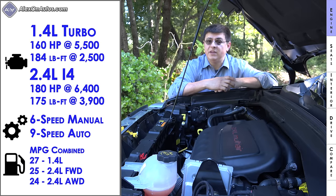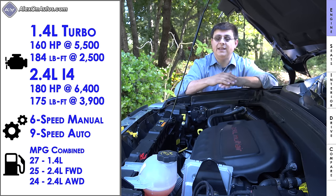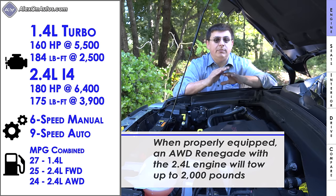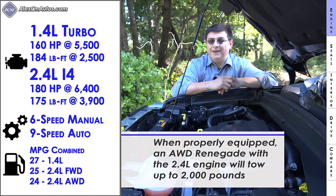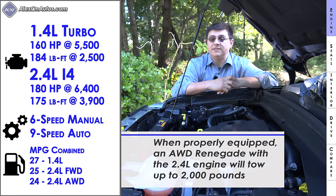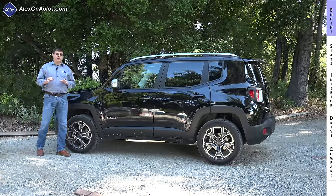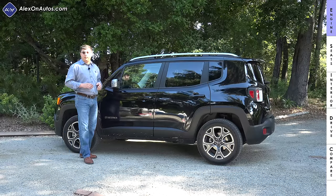The 2.4-liter engine is mated only to a nine-speed automatic transmission — essentially the same engine and transmission used in the larger Jeep Cherokee. Fuel economy in the Limited trim with the 2.4-liter and all-wheel drive comes in at 24 mpg. Fuel economy is a little below some of the competition, largely because of the off-road mission, which makes the Renegade a decent amount heavier than some of the other vehicles in this segment.